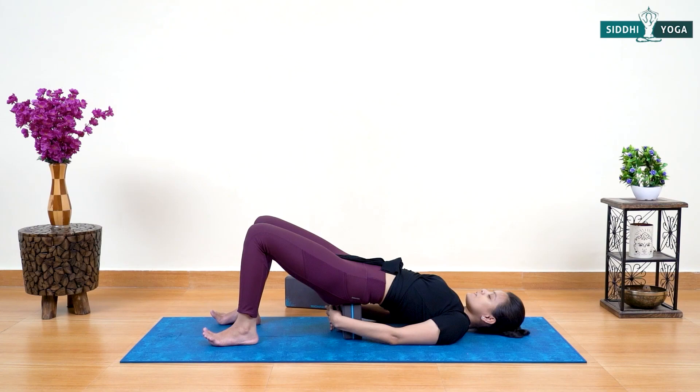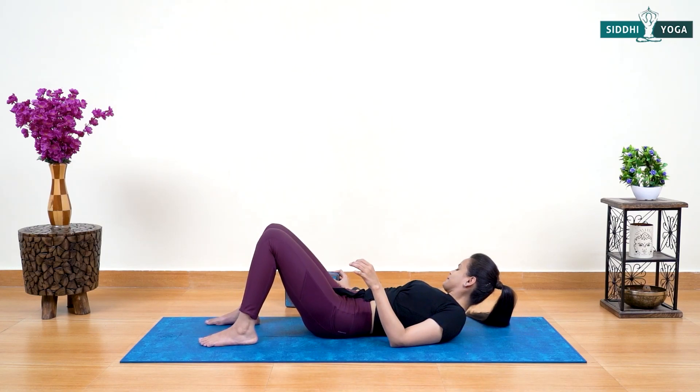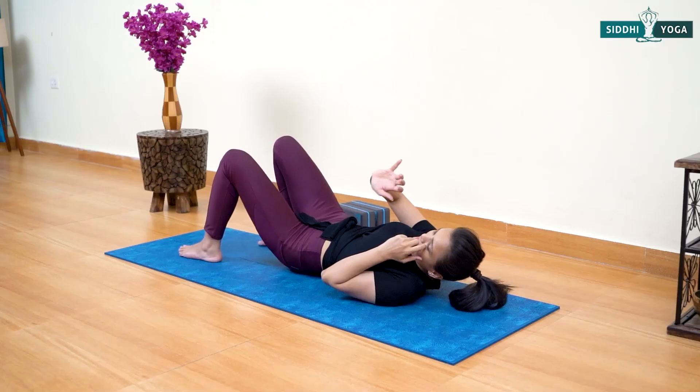These final two postures at the end, done in a simple lying position, will help relax the entire nervous system, relax the body, and decrease tension from the muscles. After an intense session using the block, these two postures help calm down the mind and body. Now release the block from your back and simply take a left turn.